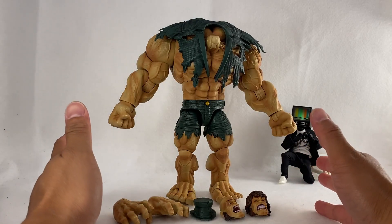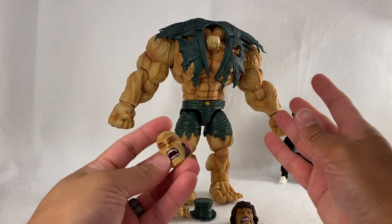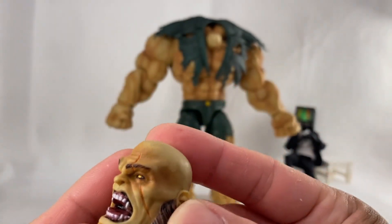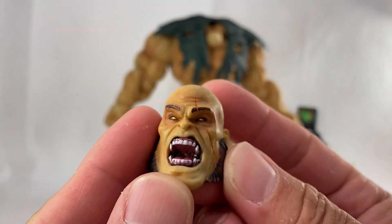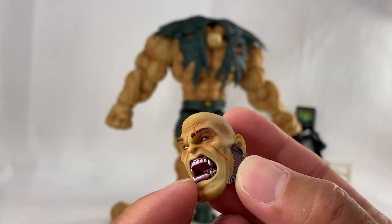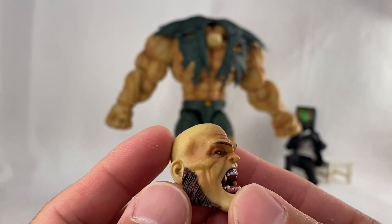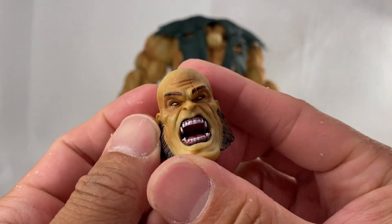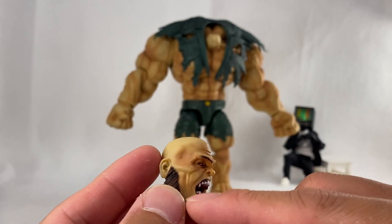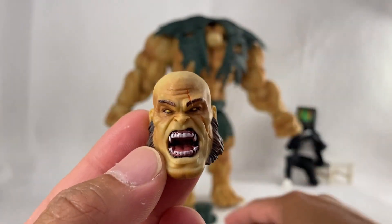Alright guys, we have them unboxed right here. Before I put the head on, let's look at the two head options — both are very similar but different. Here is the bald-headed version with a scar down his left eye, which looks awesome — very well done in the sculpt. I love the screaming face. It's hollow where you can see inside the mouth, but it looks great. The paint details and wash in the different skin tones look incredible.